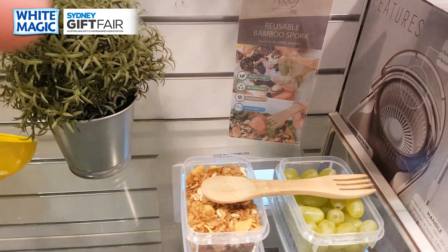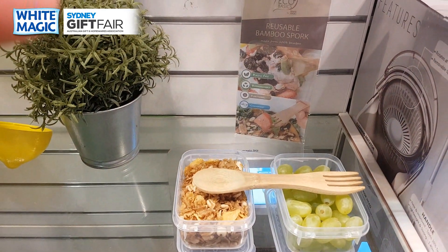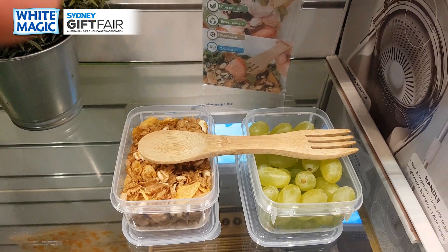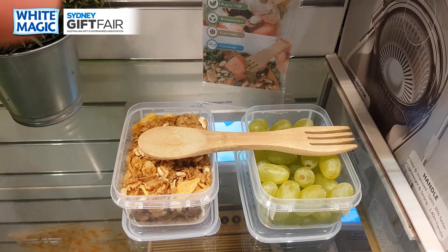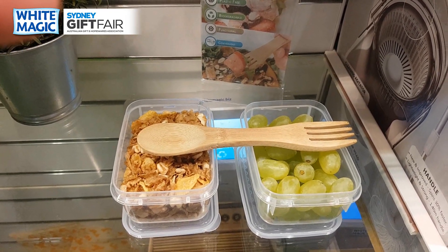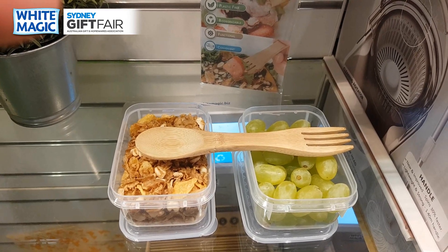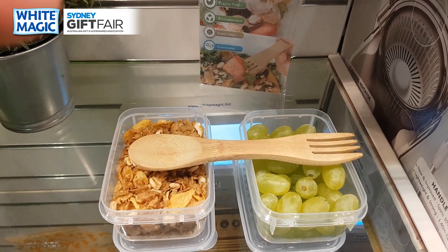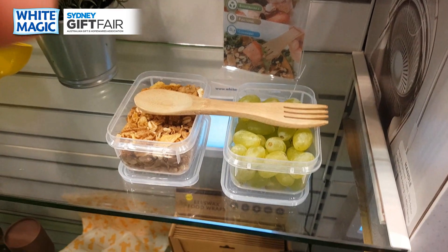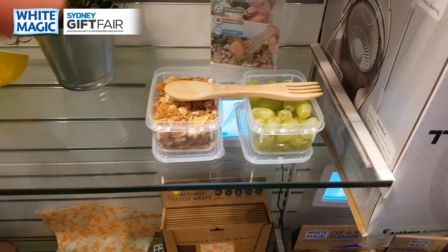Next is the reusable spork — both a spoon and a fork in one — a versatile little bamboo combo tool to use on the go when you're traveling, at the office, or going to the canteen.